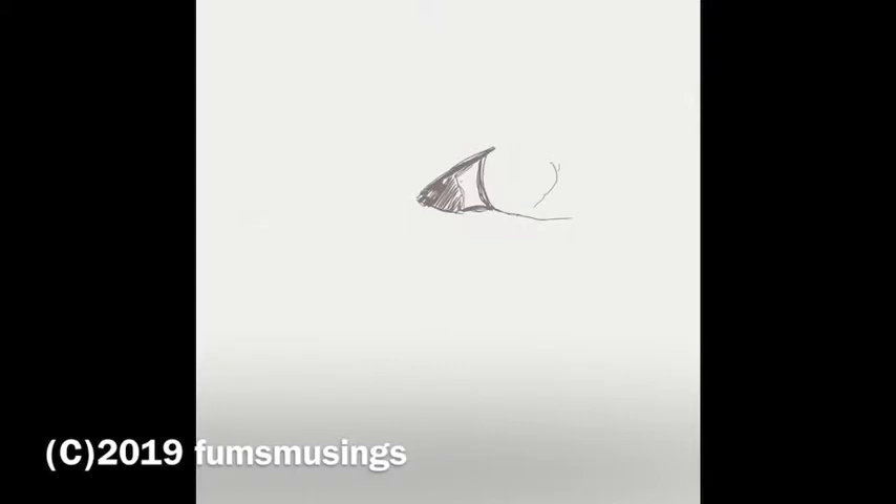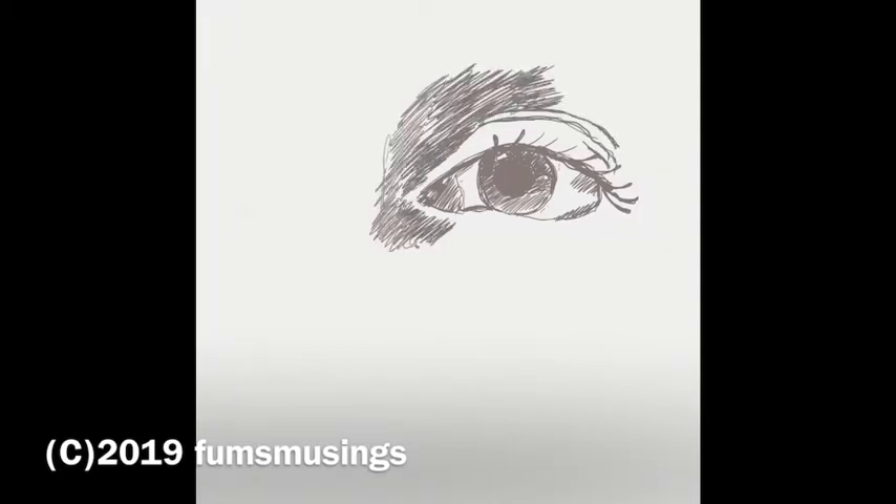Hi everyone. I wanted to show you today how I turned a greyscale piece that I drew in Procreate into a colour piece.